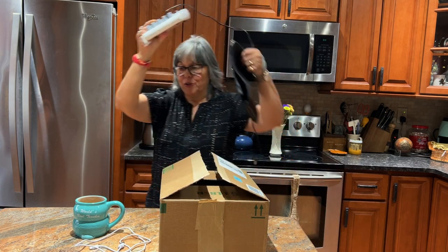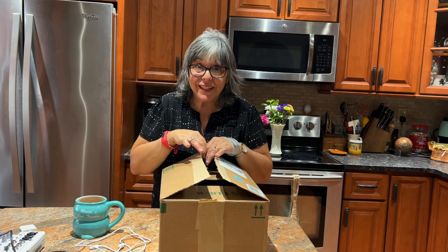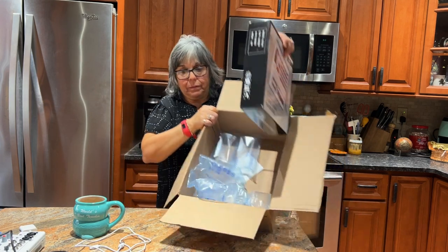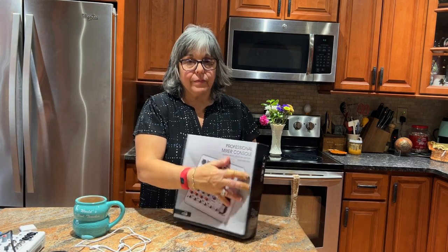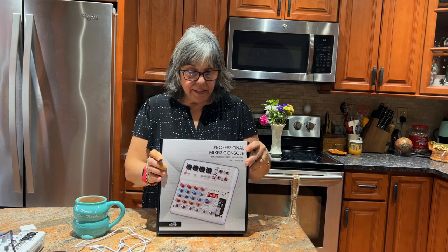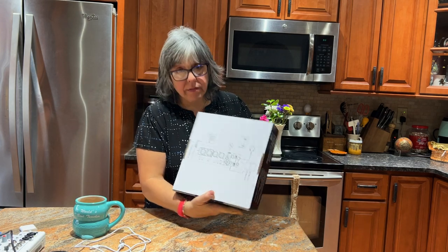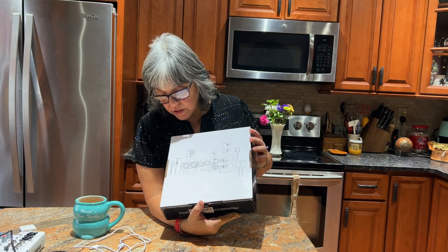Let's open the larger one — maybe big sister, big brother — and see if we can input more instruments and still go USB. It looks like it's the same color configuration, which I don't mind — it looks nice. This one says 'professional mixer console' and they show you ways to hook it up with different instruments, computer, headphones, speakers and such.